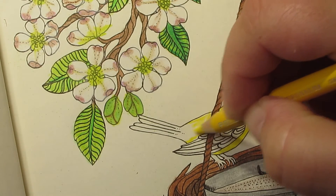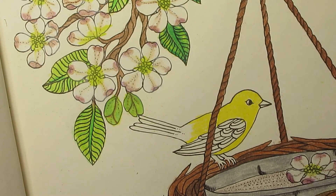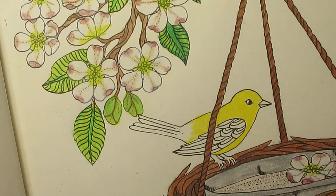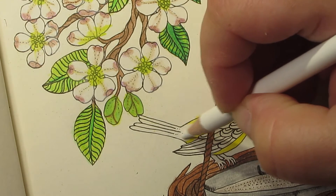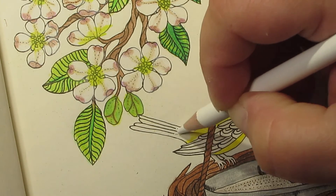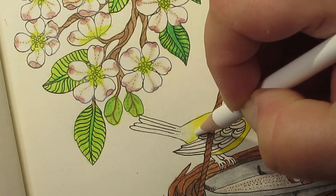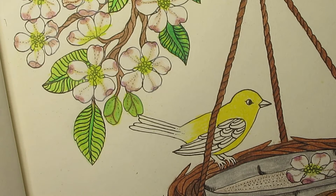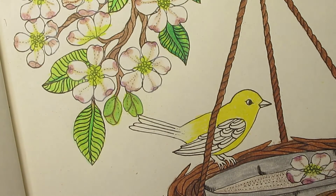I'm gonna stop about right here because it starts turning white at the tail. I already got my Prismacolor white pencil out, so I'll go ahead and add some white there where it goes off into black and white. Let's get a black.